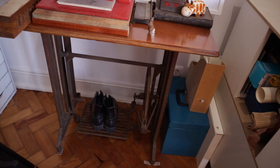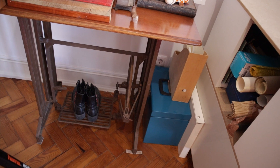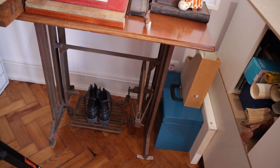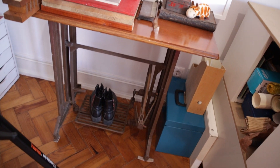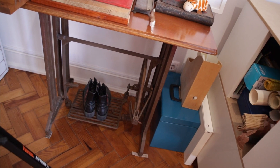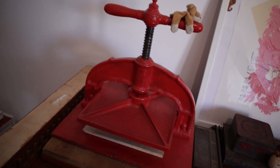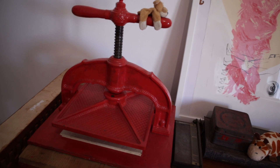This is where I keep the press. This is an old sewing machine mechanism - it still works but there is no sewing machine on it, so I brought it back from my grandfather's garage. This printing press was also there, but it belonged to another one of my great-grandfathers.